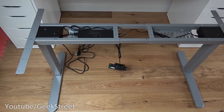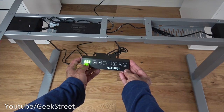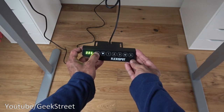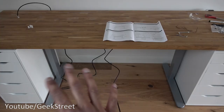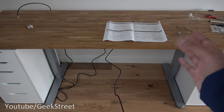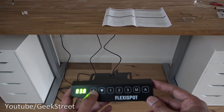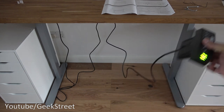Before screwing the frame onto the desk, it's a good idea to test it first. I've plugged in the power and pressing up — excellent, it raises and there's a display showing the height as it changes. It's good to confirm it's working before fully installing. The frame is now in position between the two drawer units; I've detached some cables from the back where the LED strip was so it doesn't rip off. Testing it without being screwed down — no issues at all lifting the worktop.